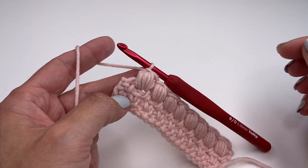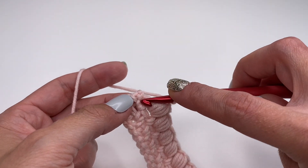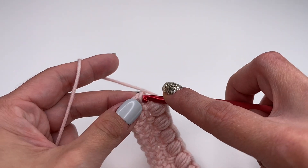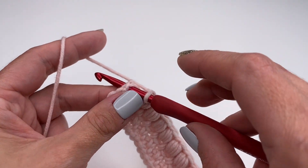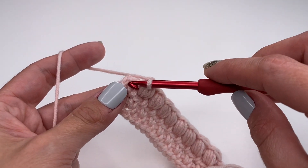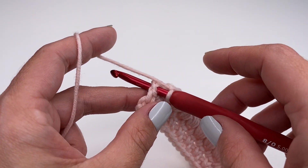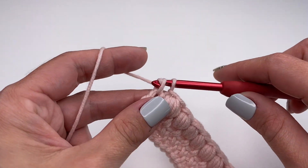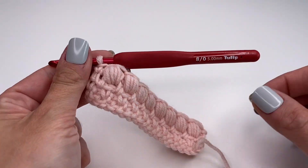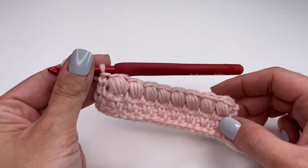I just finished my last puff stitch. Now again, skip the single crochet and go into the space right there in between — skip the single crochet right next to it, insert your hook into the last space, and here we will only work a single crochet. And this is how you finish the row with the puff stitches.